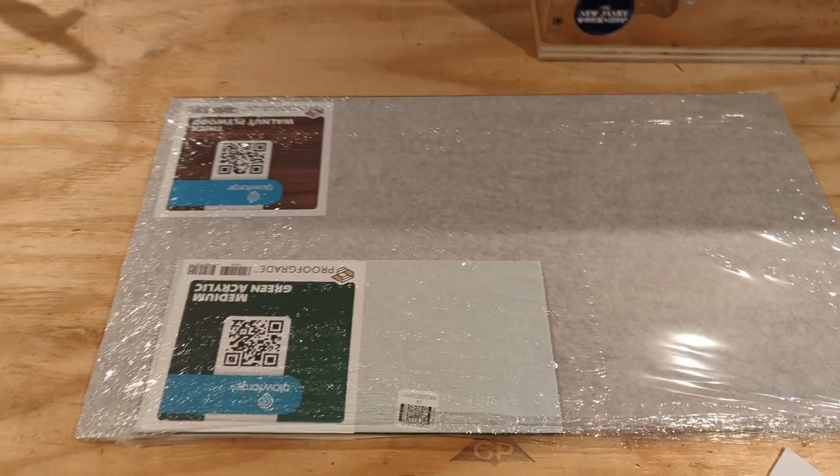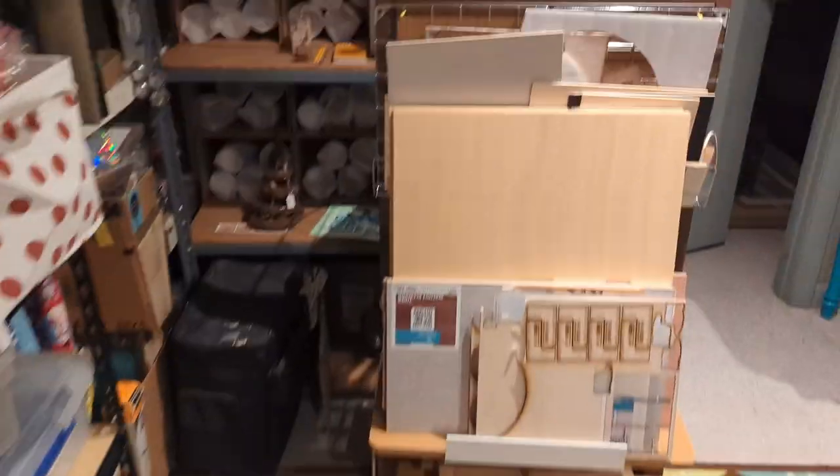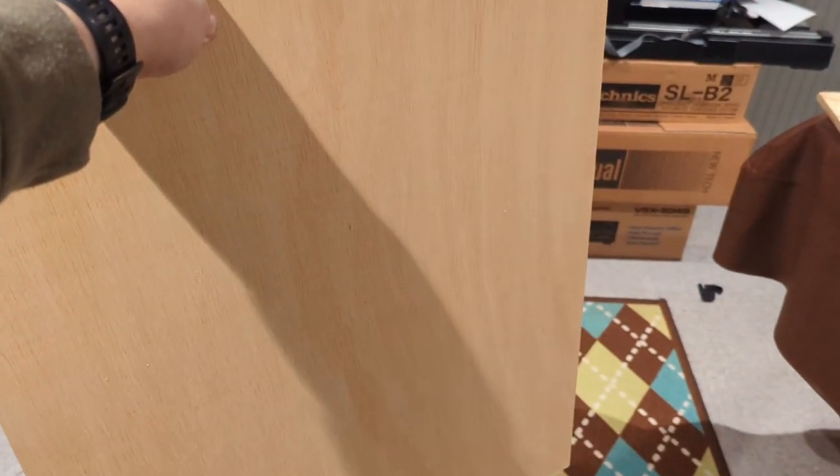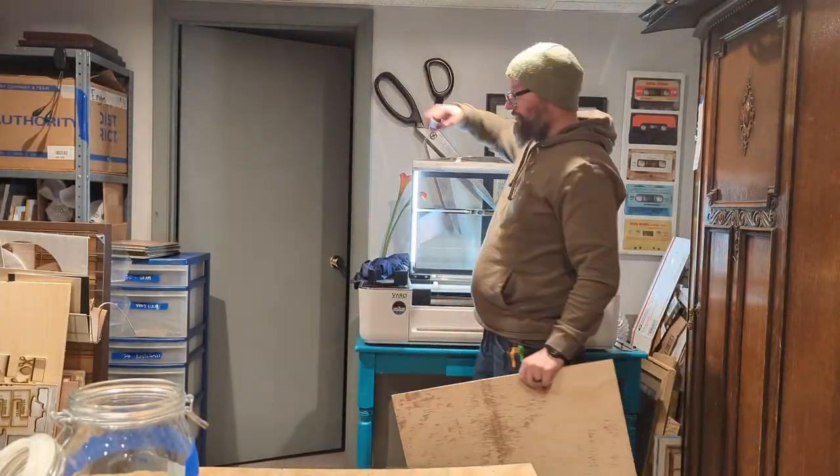I'm not going to load the real materials into the Glowforge just yet — I'm going to load up some cheap plywood into the Glowforge and do a test run first. I'll send it to him and see what he thinks. Let's go.